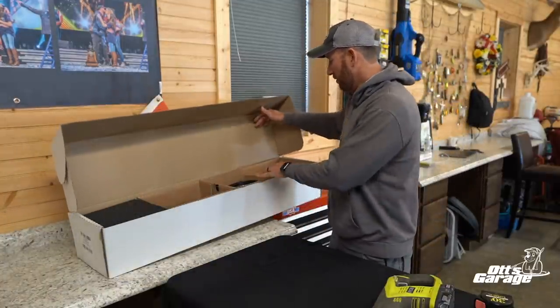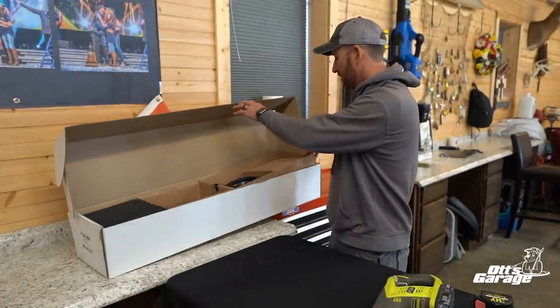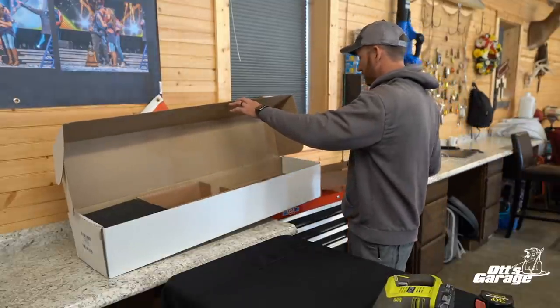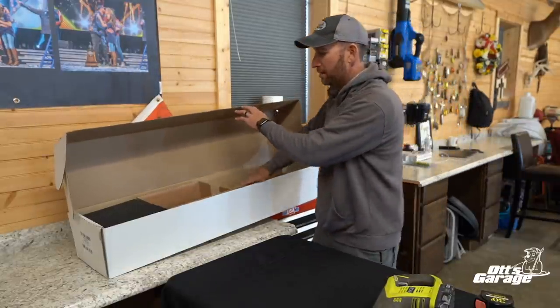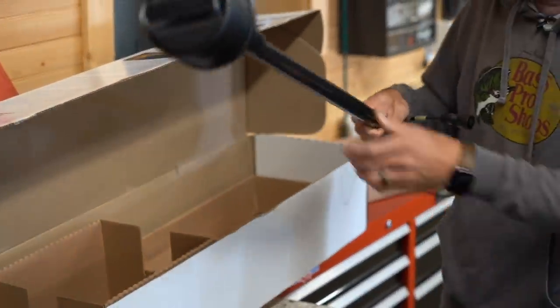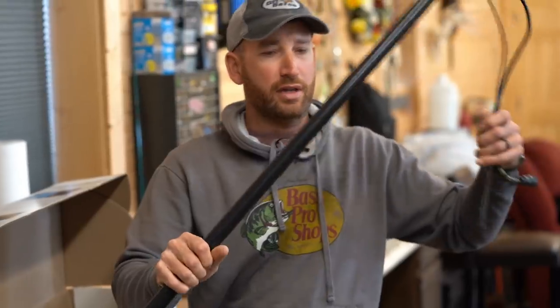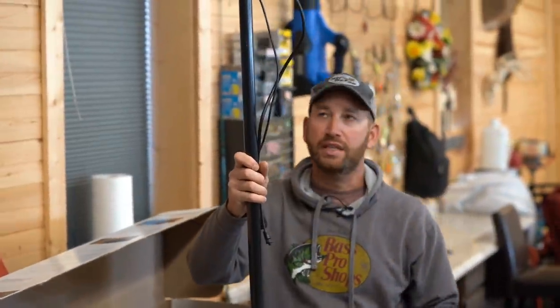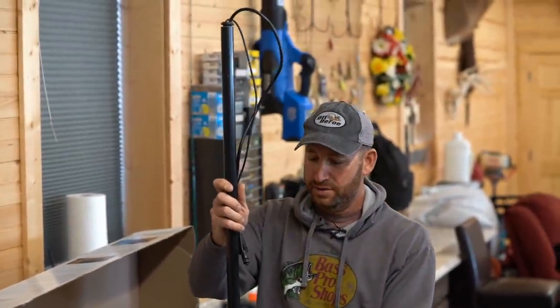So when you open your box up, you're going to have a little tray here that's got your cables, some of your brackets, some extra hardware. Just set that to the side and then your 360 is there. You've got just that little foam pad that kind of protects that in shipping. And this shaft is like 33 inches long as what it comes standard.